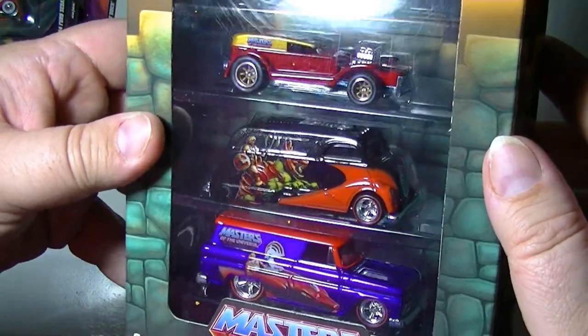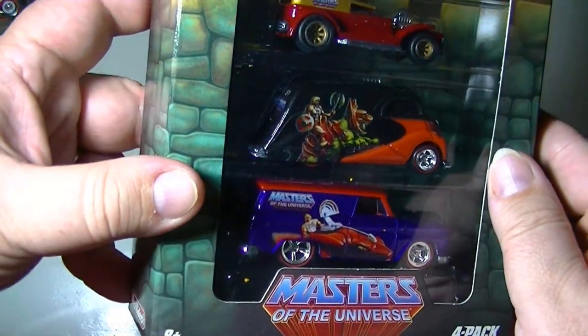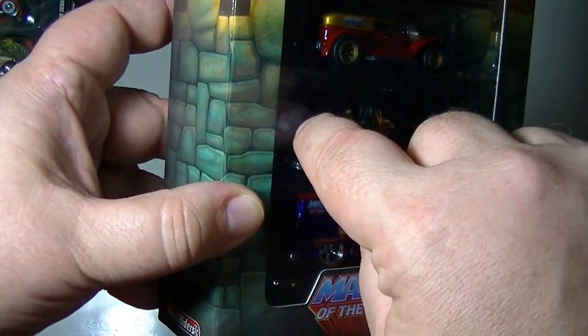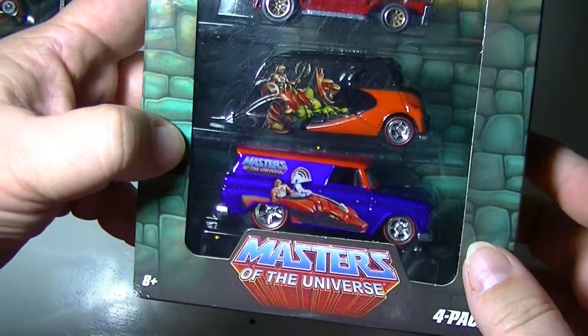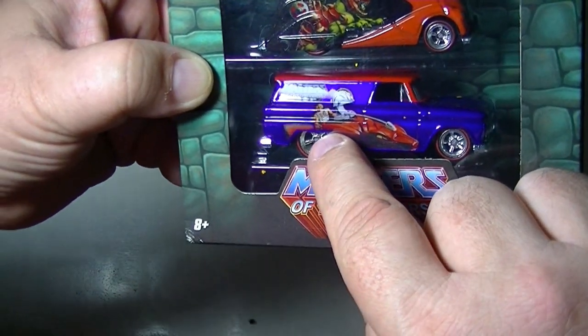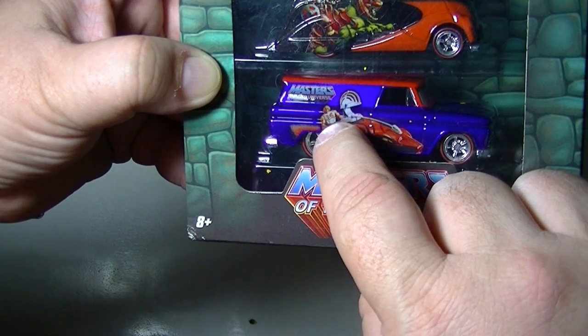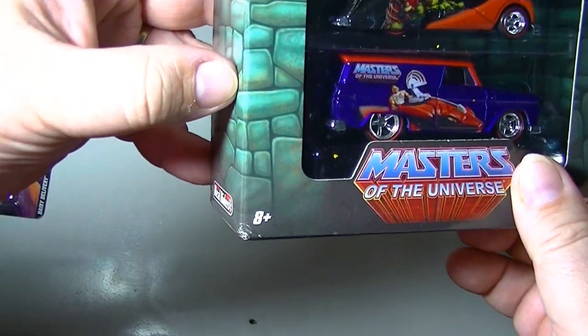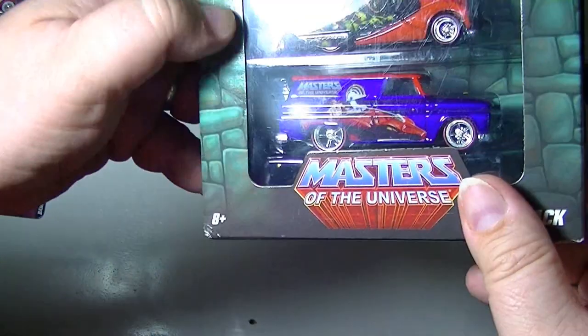Here you have He-Man on Battle Cat, the Masters of the Universe logo on the back, and that's the little armored He-Man here on this logo. Pretty, pretty nice.